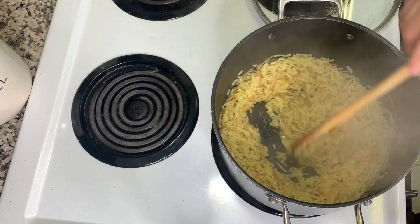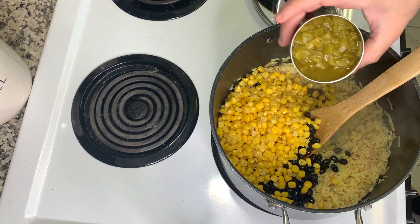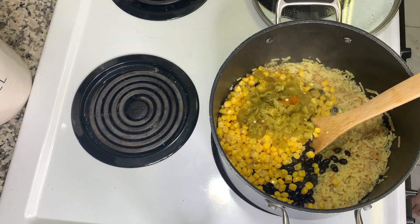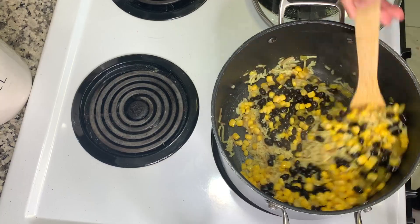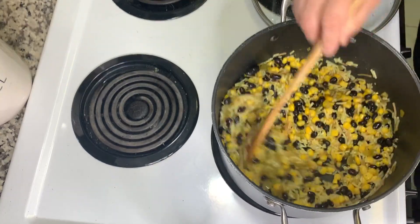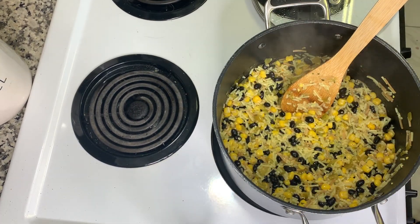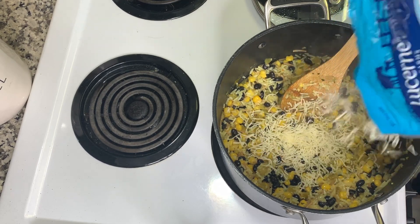I cooked the chicken about four or five minutes on one side, flipped it, and cooked another four or five minutes on the other side. Once the rice was done, I added in a can of rinsed and drained black beans, a can of drained corn, and one can of diced green chilies that are undrained, and stirred that all together and let it heat up.